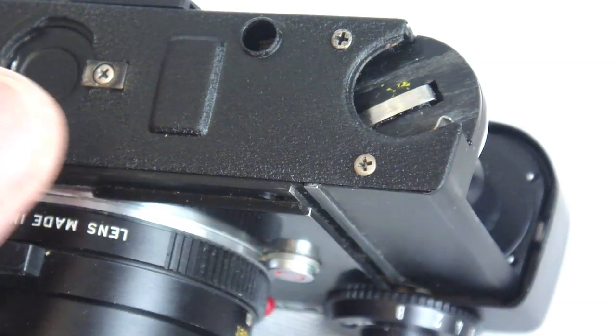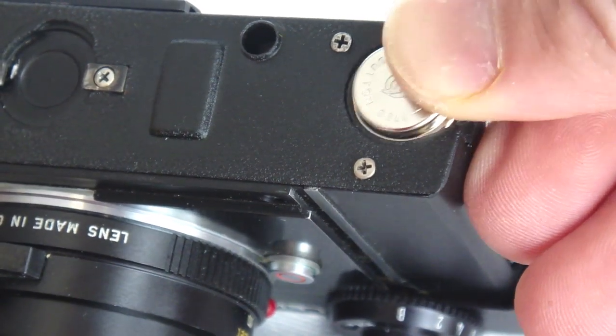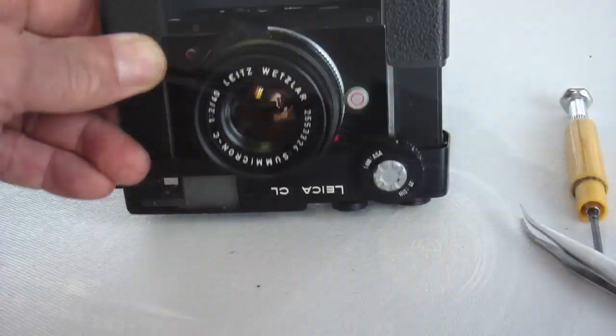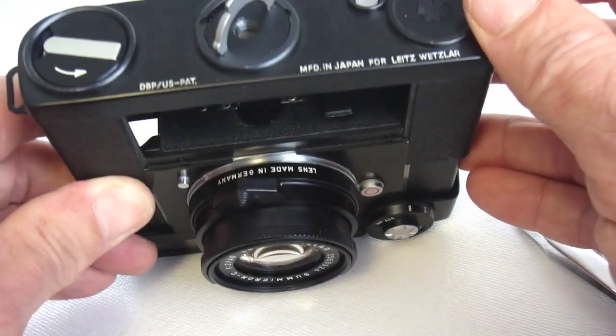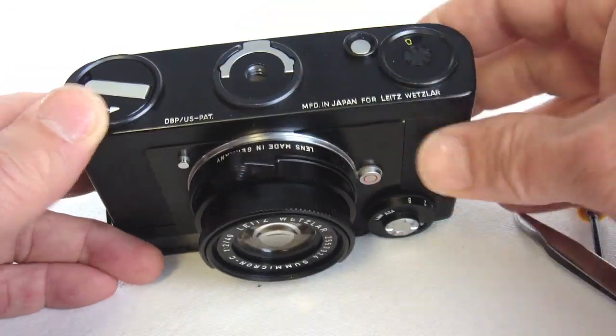With the bottom cover installed, you can now use a 1.5 volt battery. With a roll of film and the back cover installed, you're now ready to rock and roll.